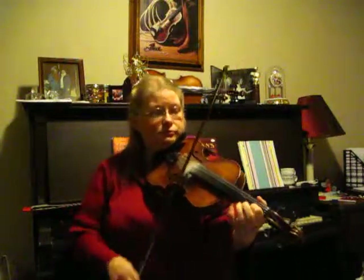I'll play it one more time for you — twice through on each part. Faster. Here we go. Thank you.